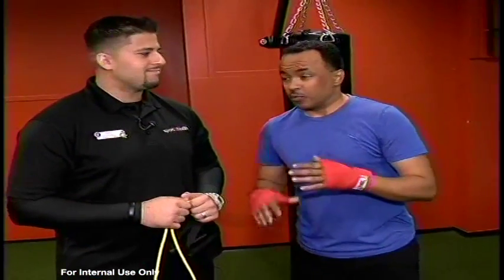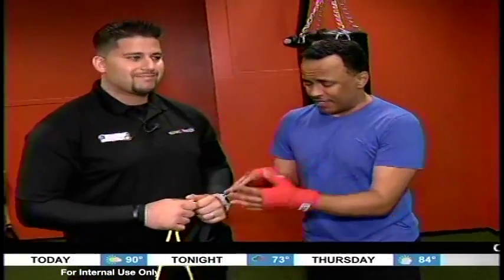Workout Wednesday. I'm here with Ram Balzen Sport and Health. We're doing these boxing workouts. You've got a resistance band — what does that have to do with boxing and working out?